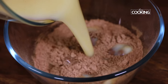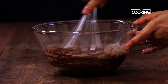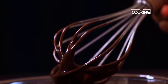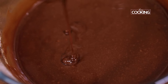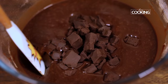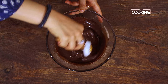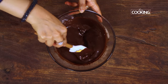Pour the wet ingredients into the dry ingredients and mix it all in. Make sure everything is well combined — whisk it for about a minute or so. To the batter I'm adding about one third cup of chopped chocolate pieces. If you have chocolate chips you can use those or just roughly chop the chocolate. You can add about quarter cup or half cup depending on how chocolatey you'd like your cupcakes.